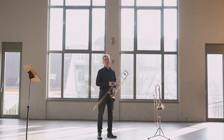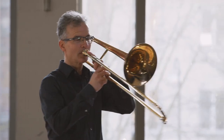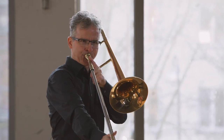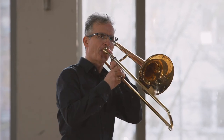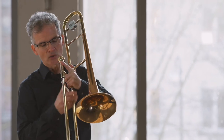Mit der Posaune kann man super Effekte erzeugen — ganz wilde Sachen spielen, zum Beispiel. Wir können die Glissando machen. Wir können ein bisschen den Ton anschleifen.